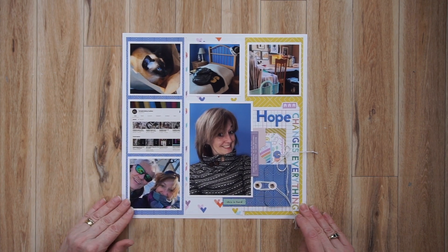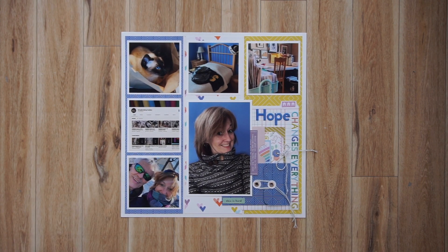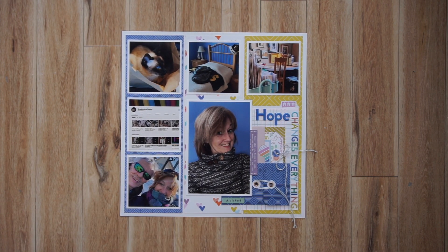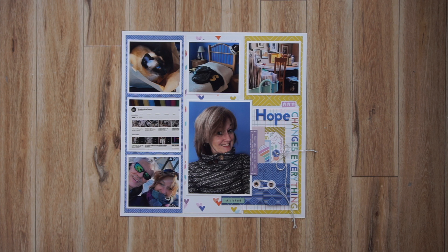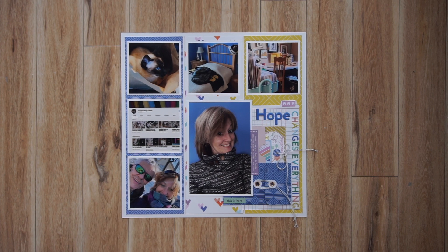I'm changing collections again. I only did one page with this collection — it's Pink Brush Studios Let's Stay Home Collection, and I just did this one on YouTube. It's for the collaboration Scrapbooking from the Heart, and in March we were talking about Hope. In my video I was talking about the therapeutic benefits of scrapbooking for me, so if that's something that interests you, you can check out my video.